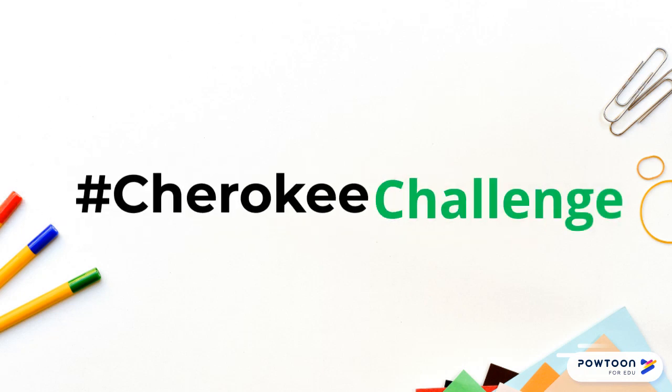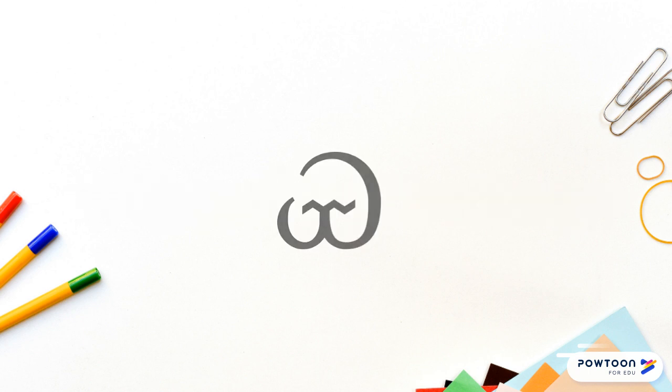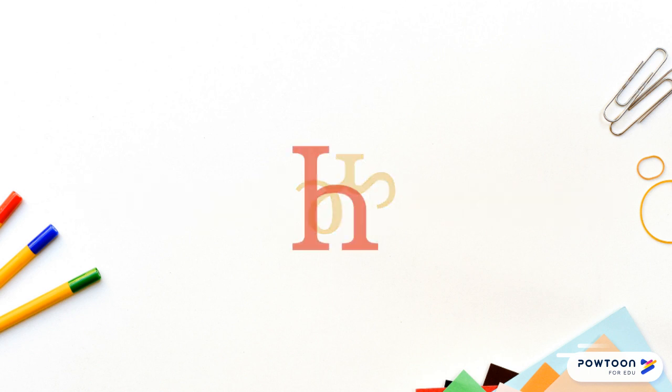Welcome to the first Chiriki syllabary lesson for beginners. Each week there will be new lessons with videos, flashcards, music, and more. This week we are going to learn the syllables for A, YA, MA, and NI.